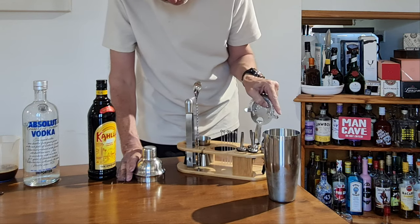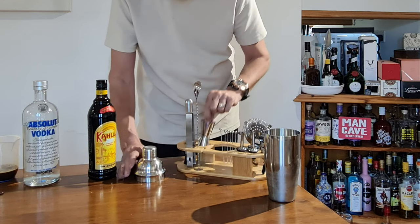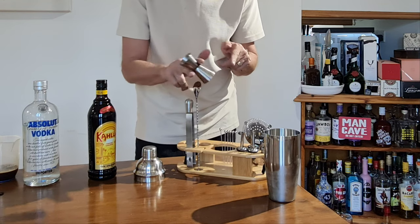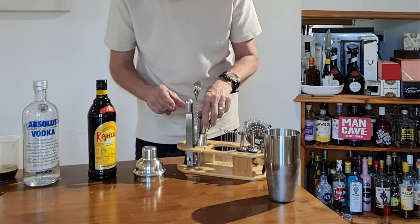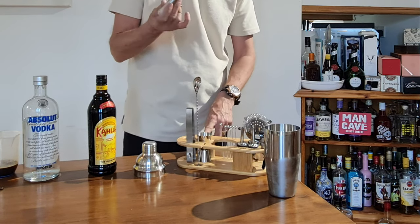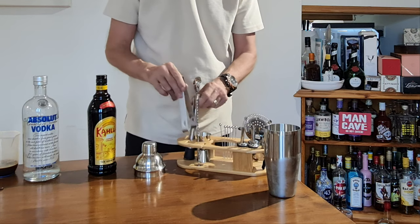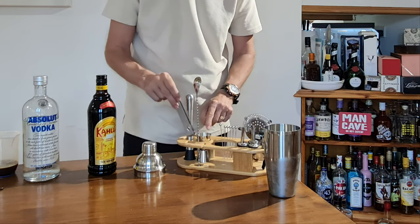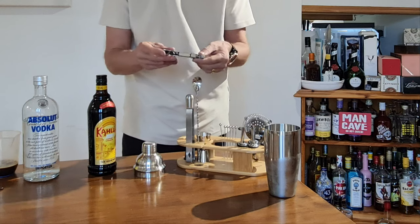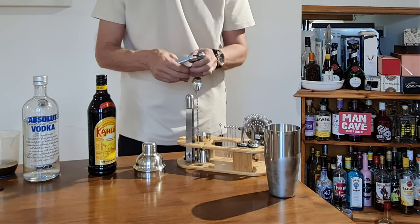Let's just turn that around. You've got six cocktail sticks, you've got the measure which is 50ml and 25ml. This is called a muddler and it's used for crushing things like mint etc. in your cocktails. And obviously there you've got your ice cube picker, spoon.